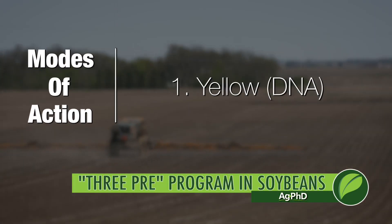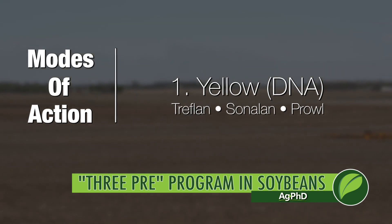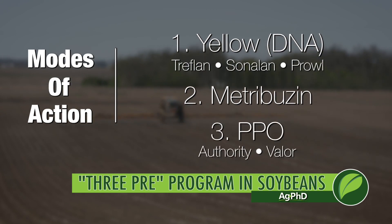The first mode of action is a yellow — one of the DNAs. Products like Treflan, Sonalan, or Prowl are very cost effective, have good activity on most broadleafs, and excellent activity on grass. In addition, use metribuzin — it can't be used post or in several other crops. Metribuzin is awesome, doesn't last real long in the soil, and you just have to watch your soil pH and how light your soil is. Finally, use a PPO — Authority or Valor — because you can use a high rate in soybeans and leave yourself really good residuals. Those are the three pre's we want you to use.